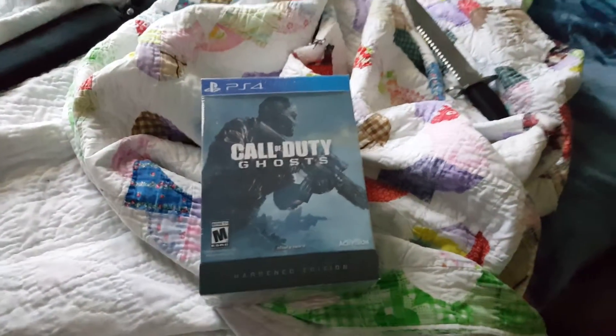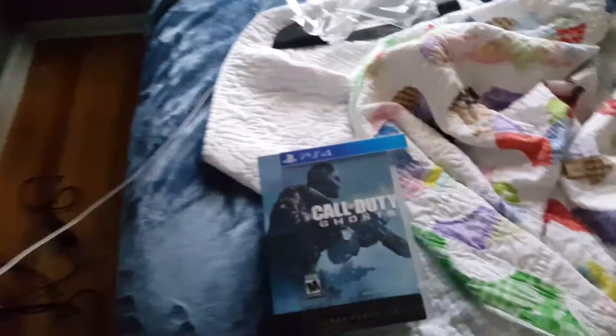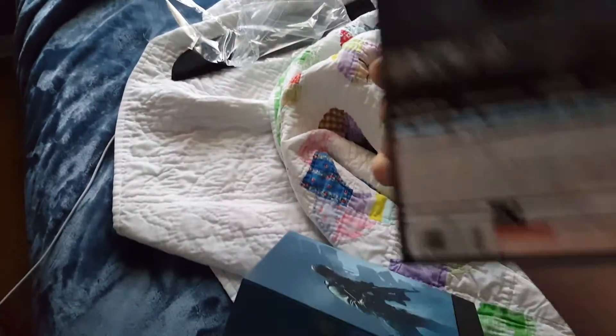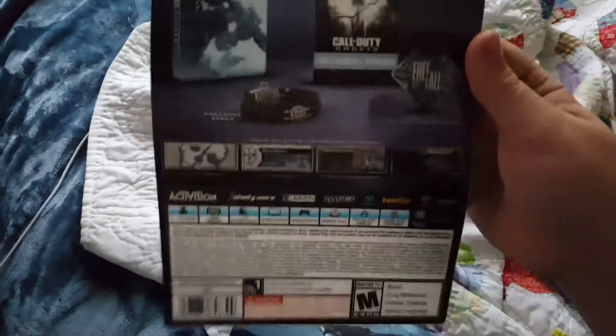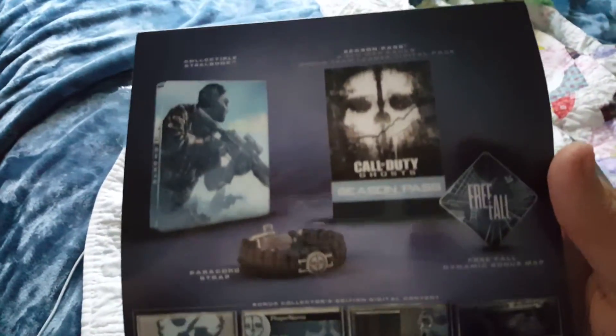Probably should have taken the plastic off first. So let me pause the video really quick, get the plastic off, and then we'll start. Alright, so it turns out that it actually has a sleeve on it, so I'm gonna pull the sleeve off. As you can see on the back — hopefully it'll focus — that's most of what you get with it. You get like the soundtrack and stuff too, as far as I know.